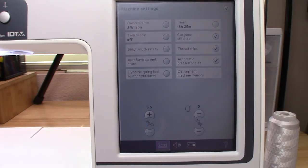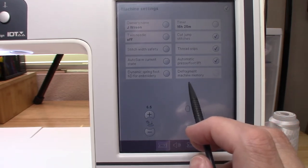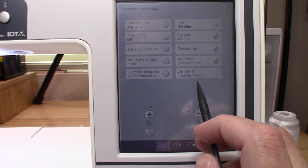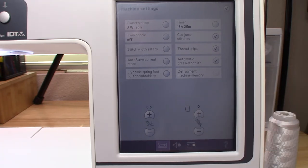In the settings, I've found through the manual that on the auto save current state, you do not want to enable that because it will take items longer to load into the machine — embroidery designs will take longer to come up. Also in settings, you'll see 'defragment machine memory,' which helps clear up the computer in the machine — it cleans it, just like defragging a computer.